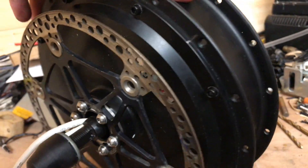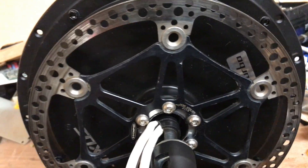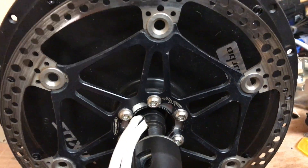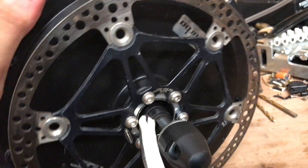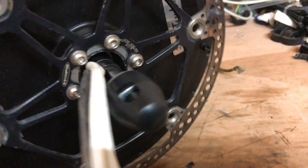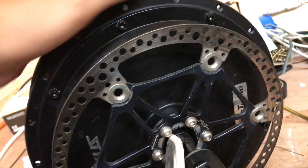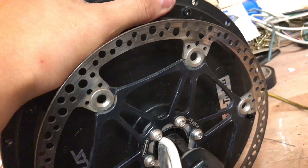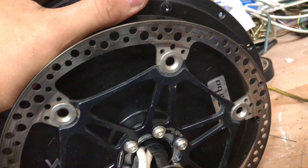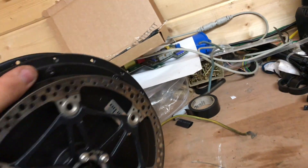Moving on with the motor - this is a three-turn motor, so it's a high-speed one. You can get four, five, and six turns, which are lower speed and higher torque. This is an 11 rpm per volt - 11.9 KV, something like that.